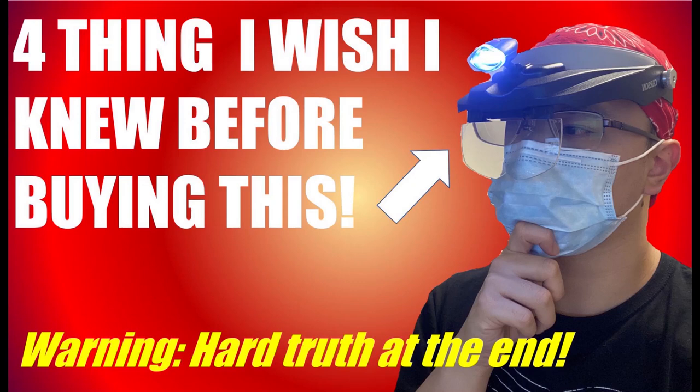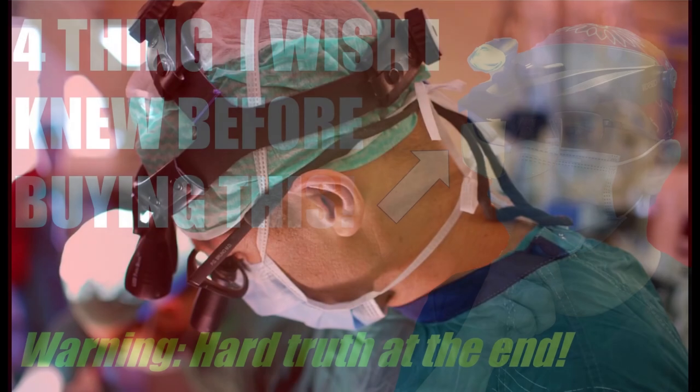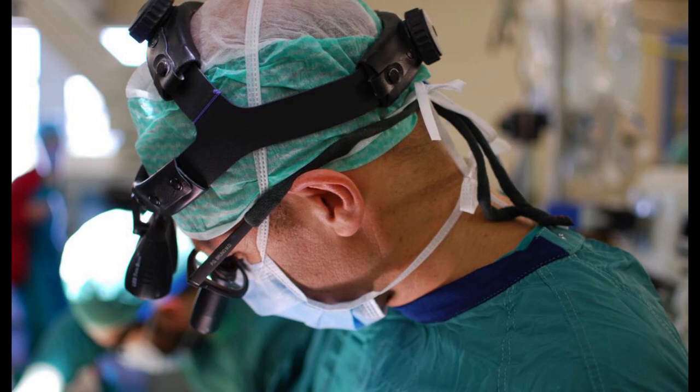Hello guys, MC The Minster Surgeon here, real-life surgeon with a passion for all things Warhammer. In this video I'm going to share with you four tips on how to use a magnifying visor. I'd say I'm pretty qualified to talk about this topic since in my line of work as a surgeon, I use similar magnification equipment during surgery to work on small objects like arteries and veins.